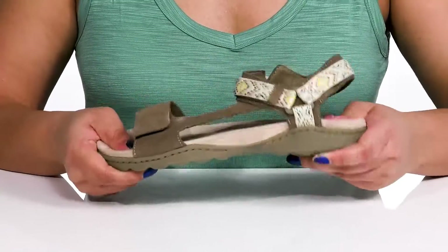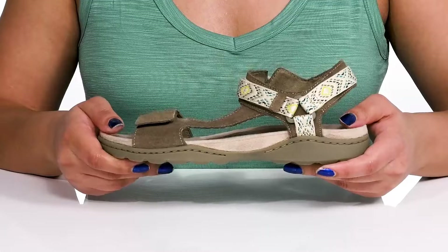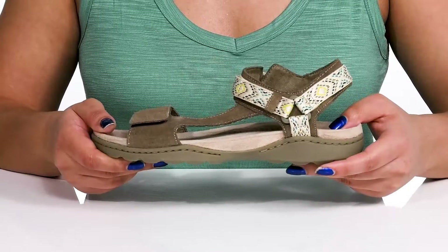The midsole is lightweight with some flexibility, making it great for all-day wear. There's also some reinforced stitching for long-lasting durability.